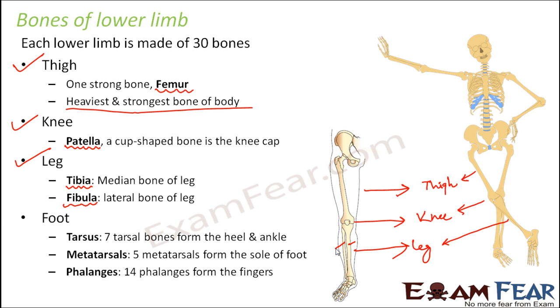Finally, the foot. There are a lot of bones present in the foot. It has tarsus, metatarsals, and phalanges. Phalanges are the bones of the fingers. The metatarsals are the bones here, and just below that are the tarsals. There are 7 tarsal bones, 5 metatarsals, and 14 phalanges. So many bones together form the foot, and due to the presence of so many bones connected at certain points, we can move the fingers and the ankle, allowing us to move our lower limbs comfortably.